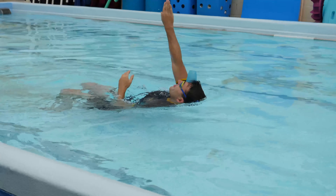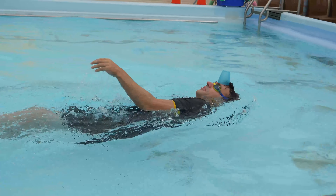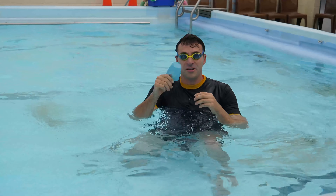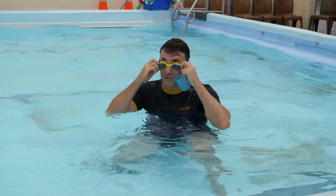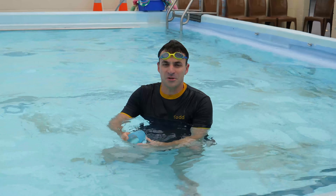Okay, easy. Ask mum and dad if they've got a spare plastic cup around that they don't mind going in the swimming pool and give it a go and we'll see you at the pool.